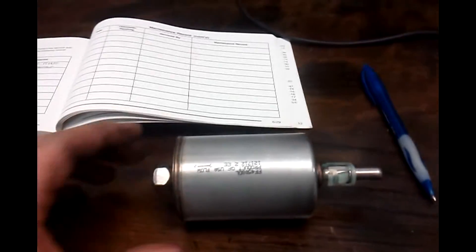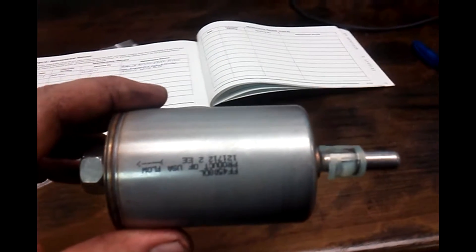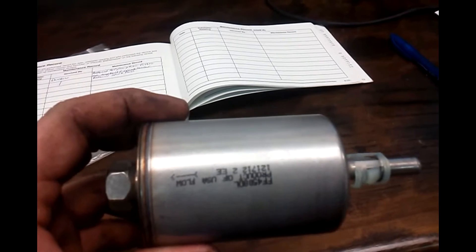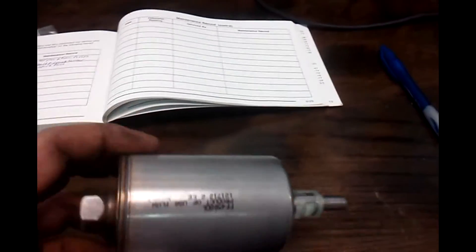I wanted to show you guys how to put this fuel filter in. I already went underneath the car and took the old one out, but I couldn't film that because I don't have a camera stand. It takes two hands to do it, and they're a real son of a gun because they're rusted in like hell.